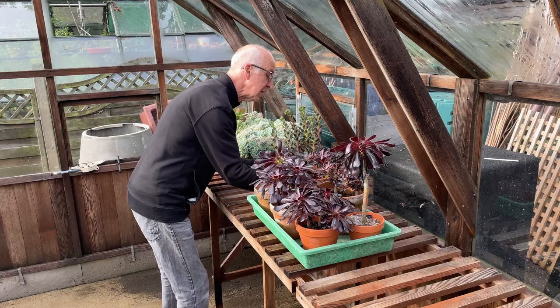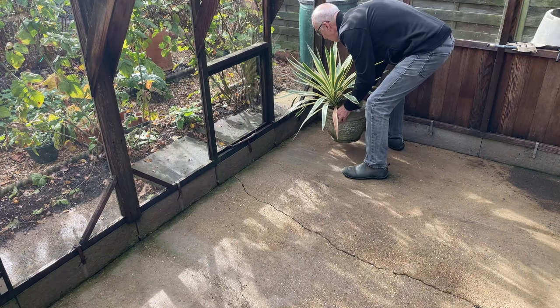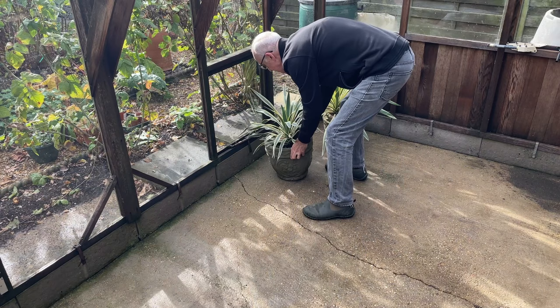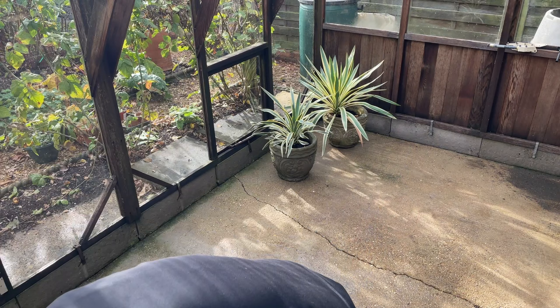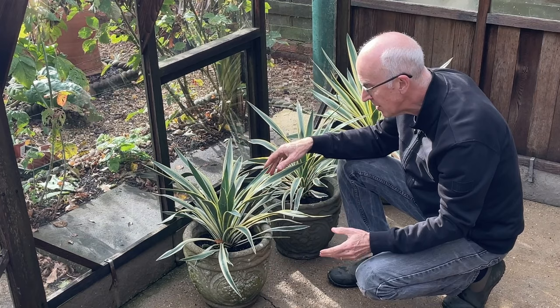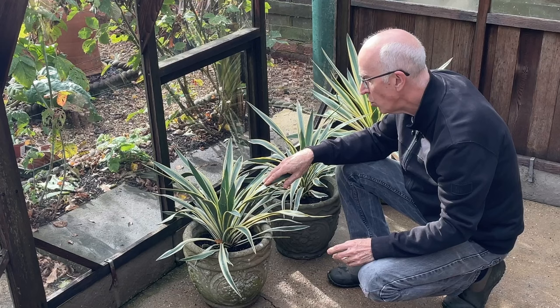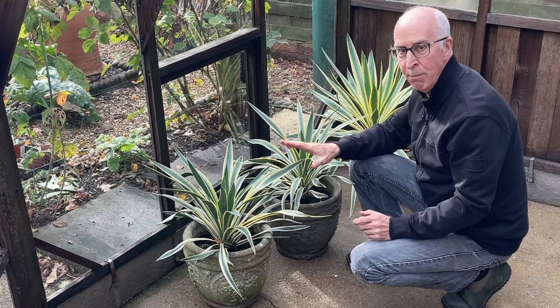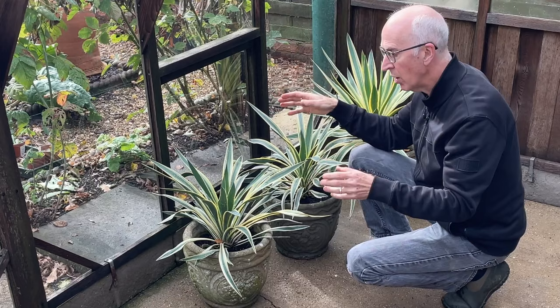I've got some lovely yuccas, a variety called Yucca Gloriosa Variegata. I had this in some big patio pots and it flowered, the plant died back, and produced lots of little offsets. So now I've got quite a number of these little yuccas. They're quite hardy — they don't really need winter protection, but I'm going to keep them in here because it's going to be warmer and drier. These young plants are just getting established, and I think with some extra winter protection, these will reach a lovely bold architectural size.